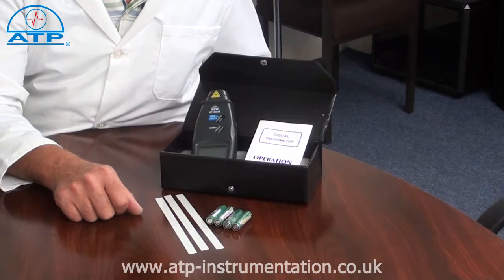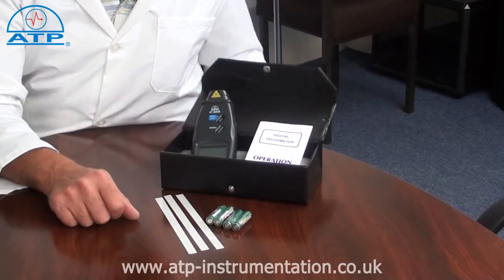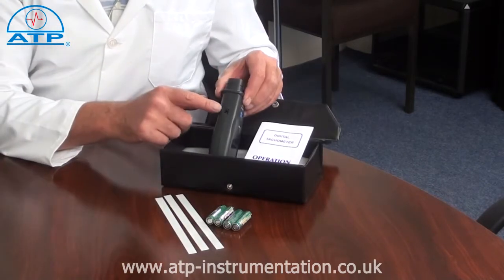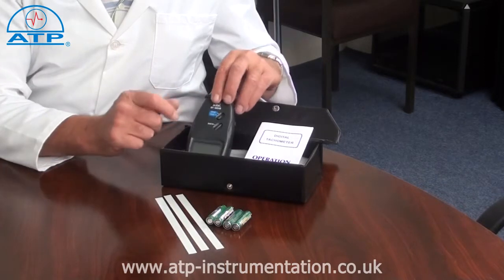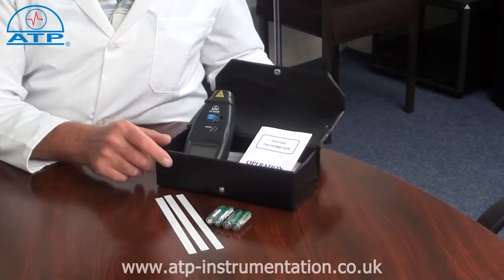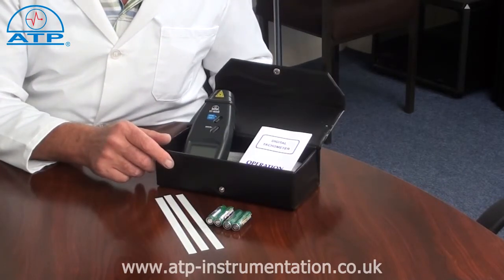It can be powered by four AA batteries or an AC-DC mains power adapter. This is ideal for applications where the operation is continuous use. There is a low battery indicator when used with batteries.